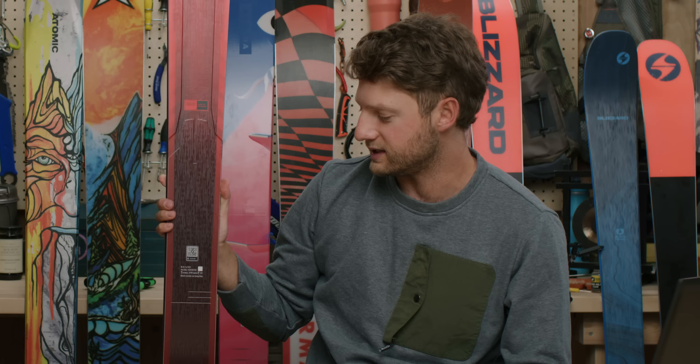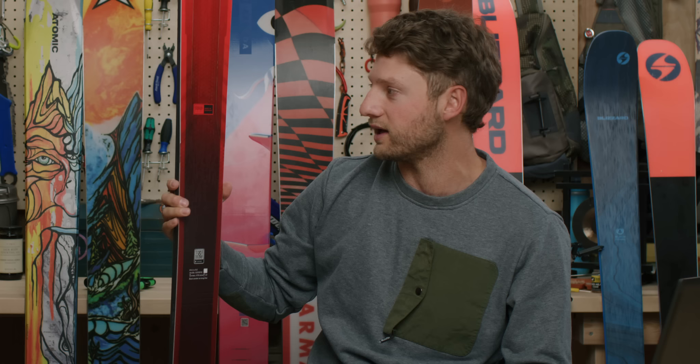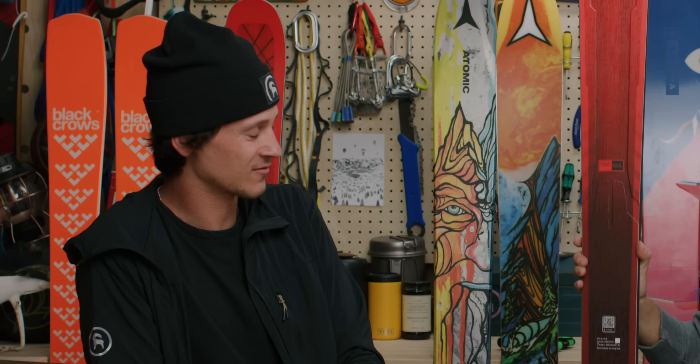Who is the Mantra M6 for? This is for everybody — it will make you a better skier. It's a ski Quiddy grew up on and still reaches for. It's a bestseller for a reason — it's going to take you places and you'll never regret picking it. There may be chatter that Volkl is your dad's ski, but with the new Mantra M6 this thing performs under anybody's feet — it's fast, fun, and you're not going to have a bad day.